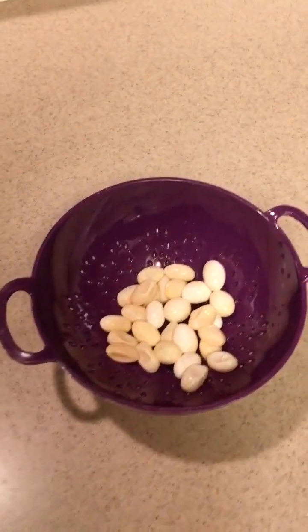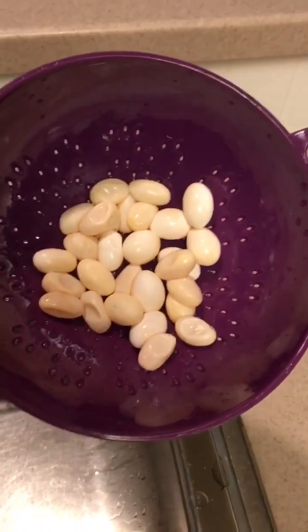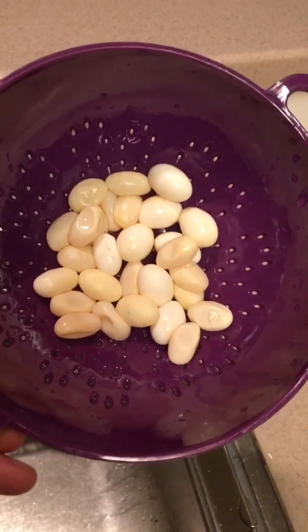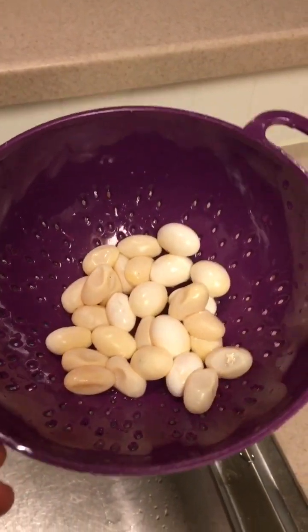We have some friends who have a bearded dragon who laid some eggs. I've always been curious as to what lizard eggs might taste like.